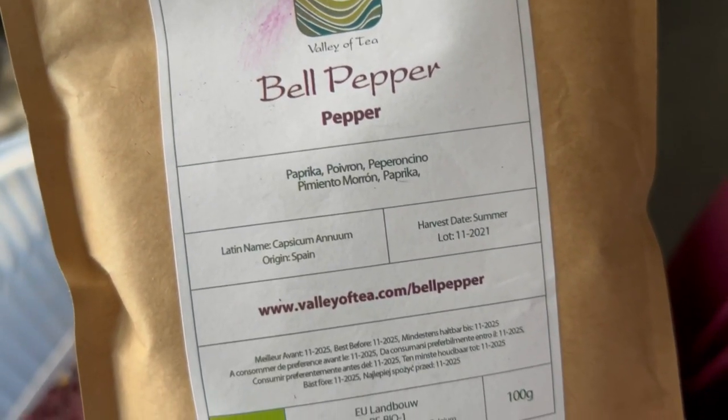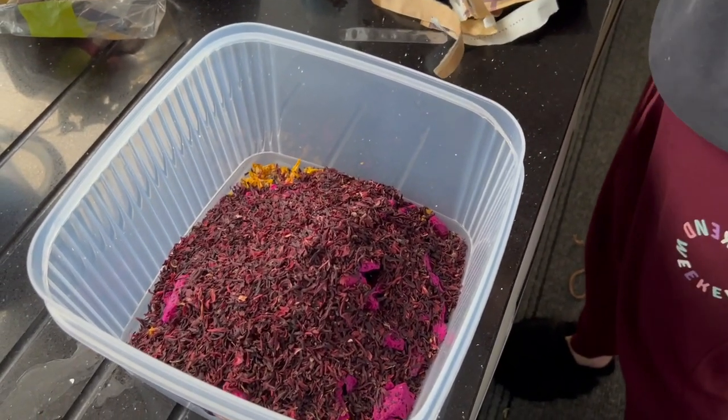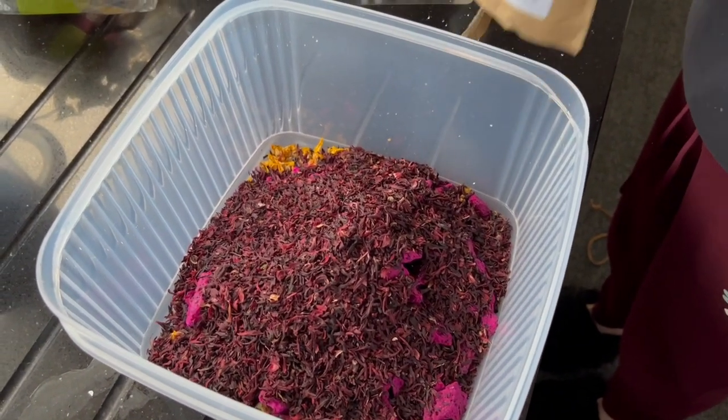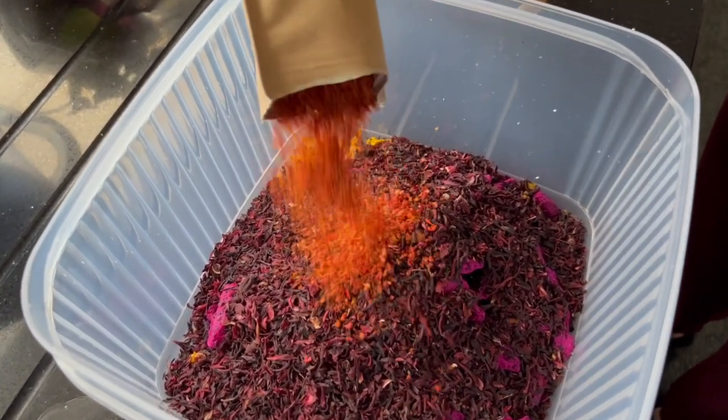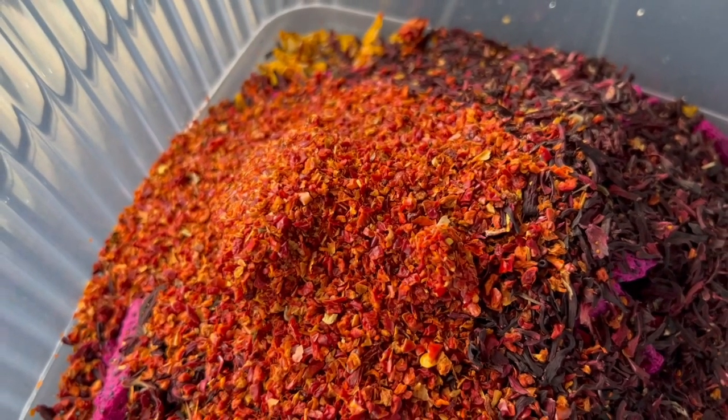Next up is dried bell peppers. Originally from South America, but now used commonly in cooking all over the world. Bell peppers are high in vitamins and low in calories. They smell amazing and look amazing — it really is shaping up to be a colorful dish.